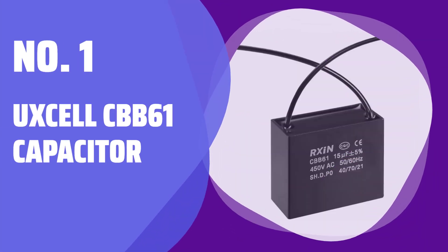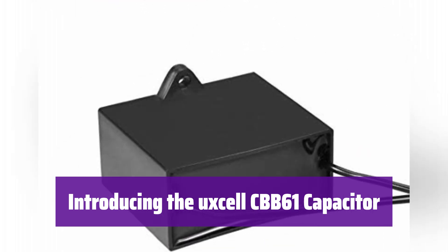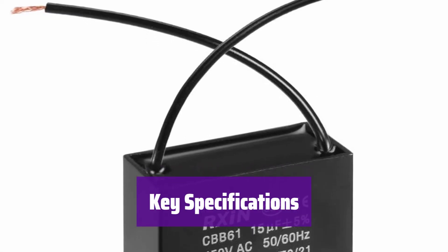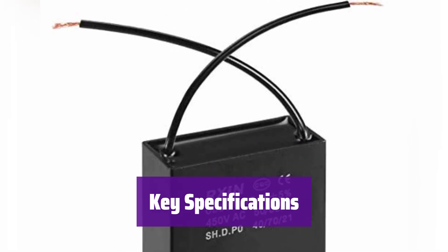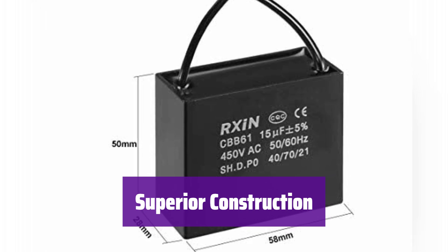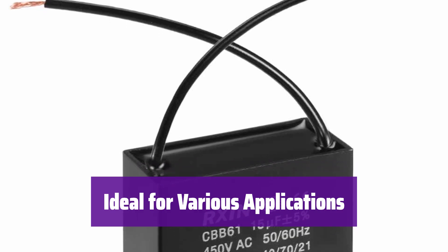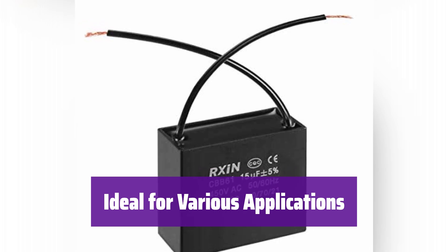Number 1: Oxal CBB61 Capacitor. This capacitor is built to last, using high-quality metalized polypropylene film and a durable plastic shell. It's designed for reliable performance and a long lifespan. It boasts a 15uF rated capacity, a plus or minus 5% tolerance, and a 450V AC rating. Its compact size makes it ideal for various applications. The metalized polypropylene film ensures low loss and excellent electrical performance. It's perfect for ceiling fans, water pumps, motors, and more, designed to handle the demands of various single-phase motors.